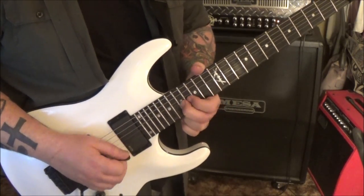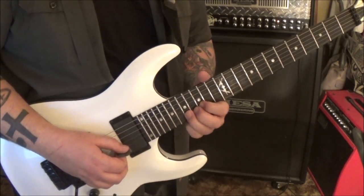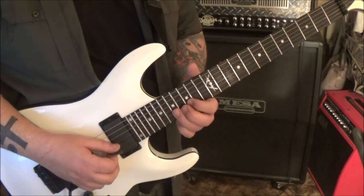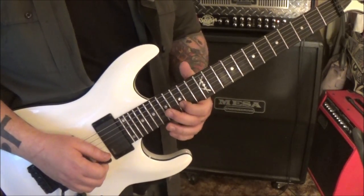17 B - bend, stop the note, bend release. I'd swap out fingers here to the 3rd. Bend release pull 15, then 17, 15 B - pick again, bend release pull 15, then 15, slide.